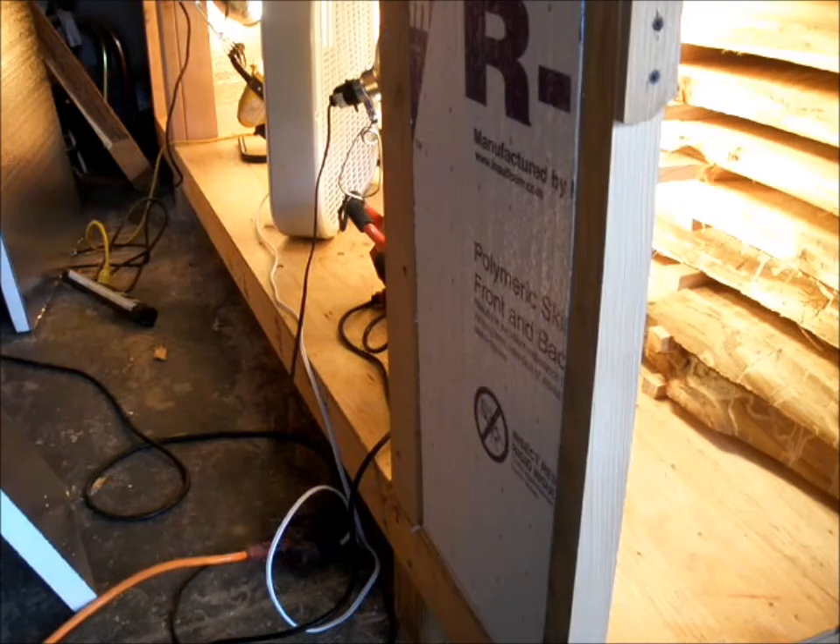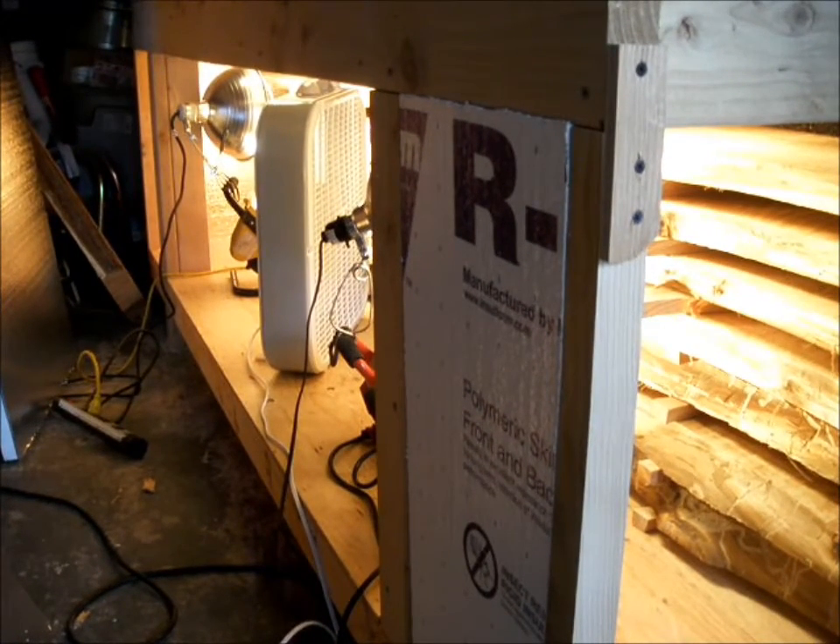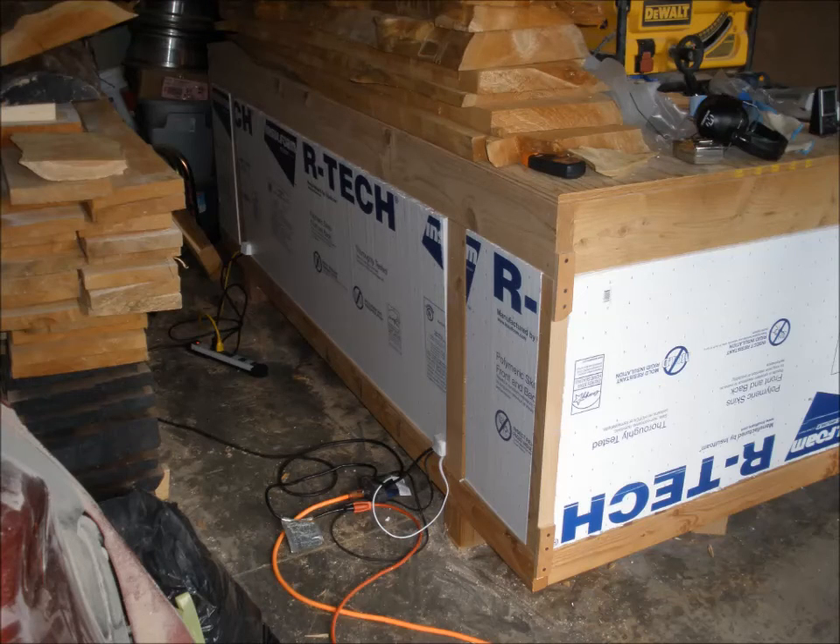I don't really feel comfortable leaving this alone, so this is really just the first part of it. It should take less than a day to do this. I'm not going to have these lights running inside here when I'm away.